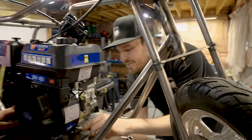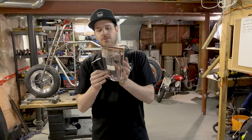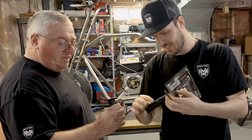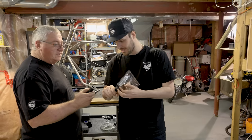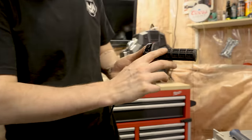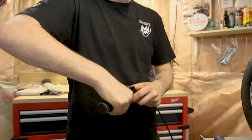The only thing left to do is install the throttle. We've got these Moose Racing Stealth grips — there's a thick, really nice feel to them. When you wrap your hand around it, your fingertips fit into these little grooves which gives you a bit better grip. These are very nice.